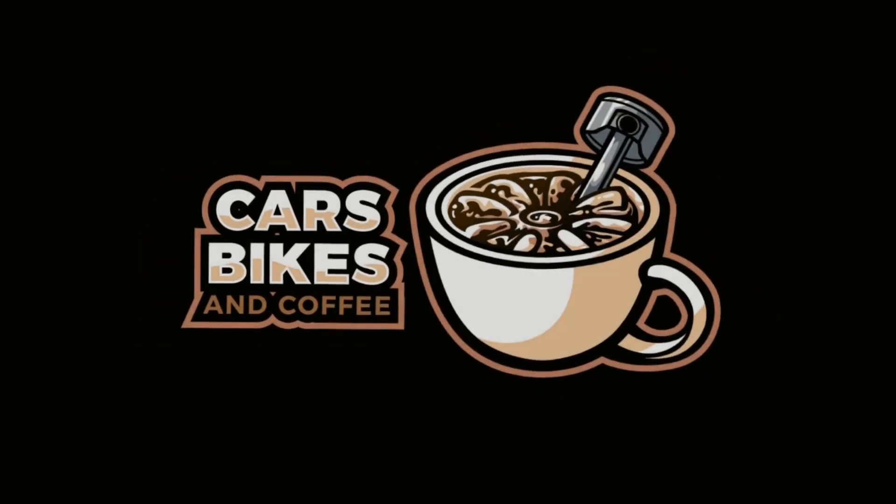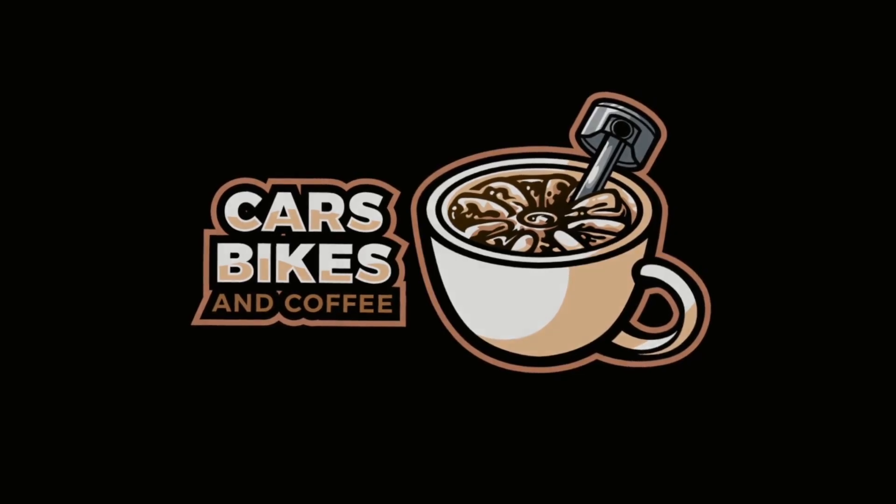You need this in your toolbox, and this is why. What's up, guys? Thanks for joining another episode of Cars, Bikes, and Coffee. I am Kurt, and today we are doing a product review of the Top Dawn Artie Diag 600S Diagnostic Tool. You need this — it is a must for any at-home mechanic or professional mechanic doing quick jobs or simple routine maintenance on vehicles.